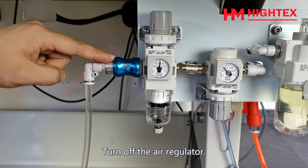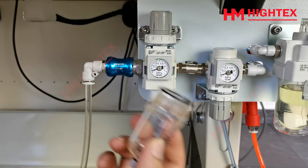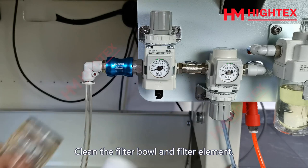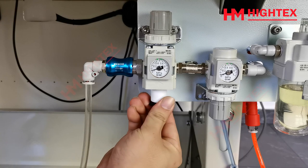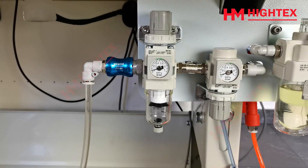Turn off the air regulator. Turn the filter bowl counterclockwise, then take it out. Turn the filter element to the left and take out the filter element. Clean the filter bowl and filter element. We suggest checking and cleaning once a week. Then install it back and turn on the air regulator.